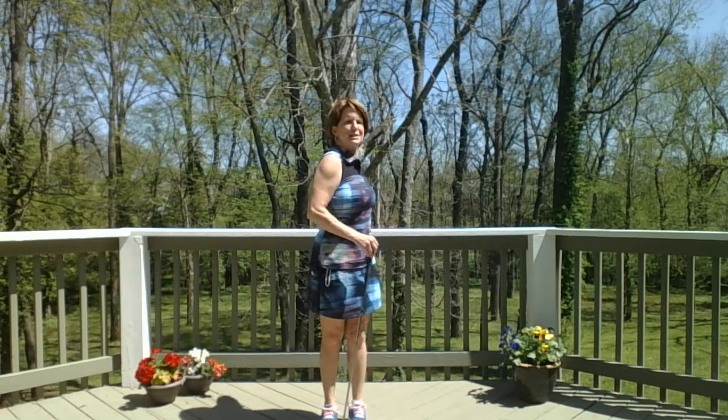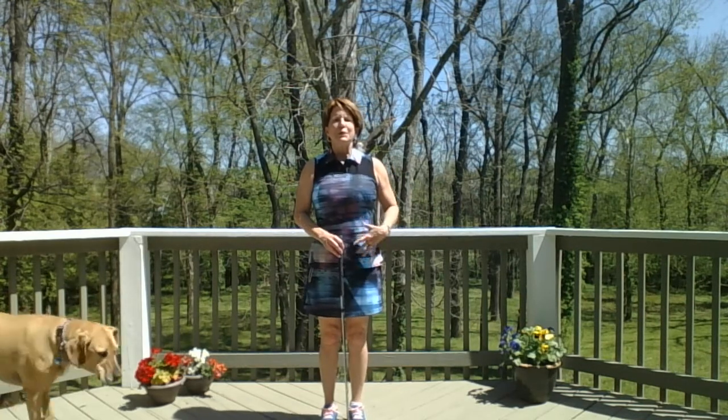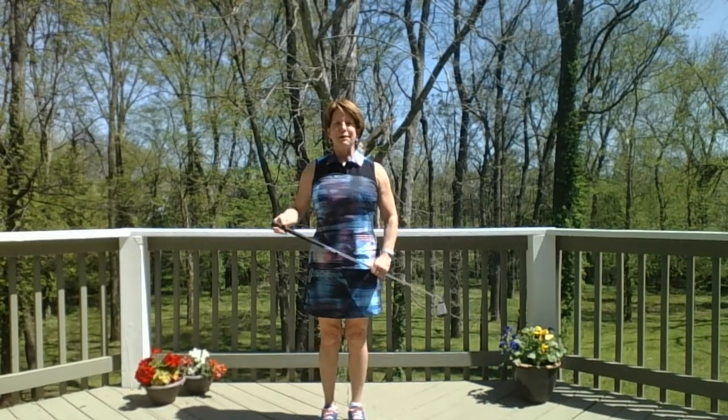Hi friends, welcome to yoga for golf. I'm doing this on my back deck today with my two dogs wandering around, so just ignore them if they get in the way. Yoga is great for warm-up for any game or exercise, but particularly for golf because in golf we use our arms, our upper body, and we twist our spine so much. We need all parts of our body — core, back, arms, shoulders, knees — everything engaged.